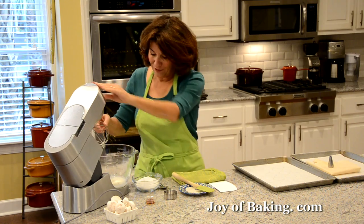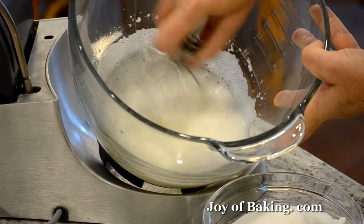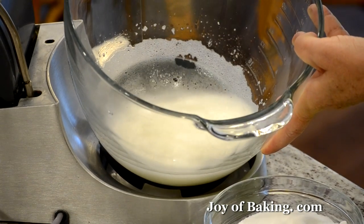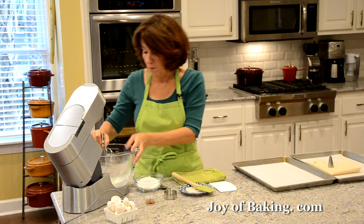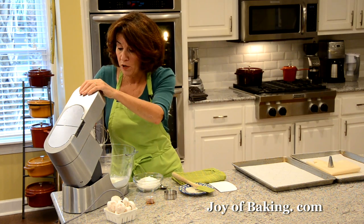Okay, that looks pretty good — it's nice and foamy and we're just starting to get a little bit of peaks that kind of just dissolve right back down. At this point we are going to start adding our sugar.